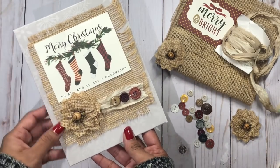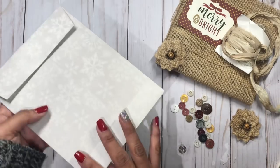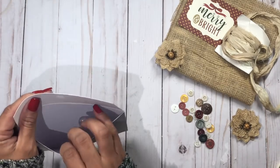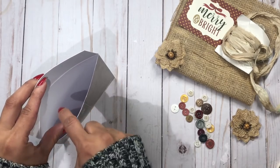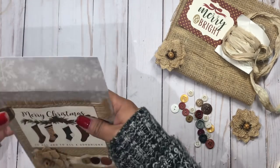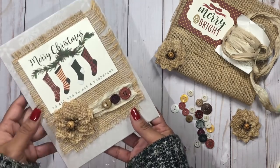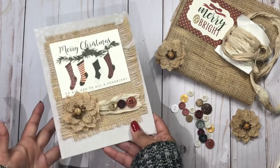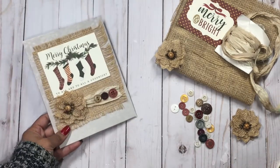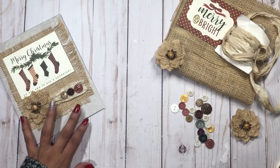So today what I have for you is this farmhouse style envelope, and it's so quick and easy to do. These are perfect for last-minute gifts, which is of course cash or gift cards. This is usually what I do for my nephews and nieces who are all teenagers — all they really want is cash, so I just decorate a cute card and give it to them.